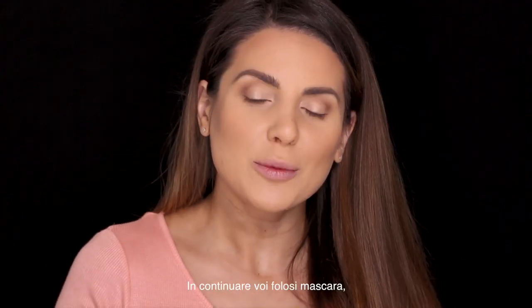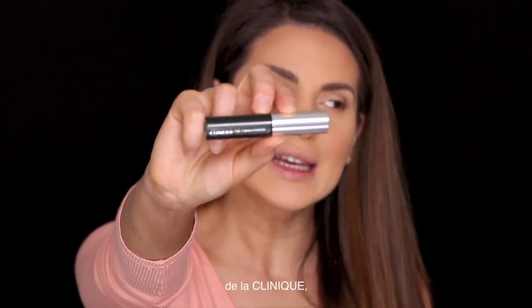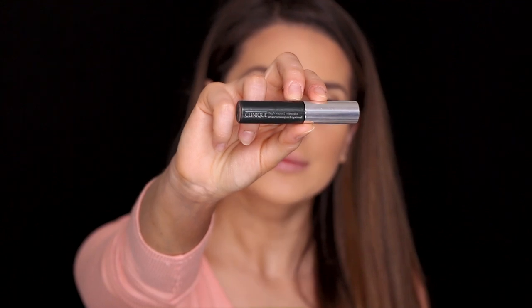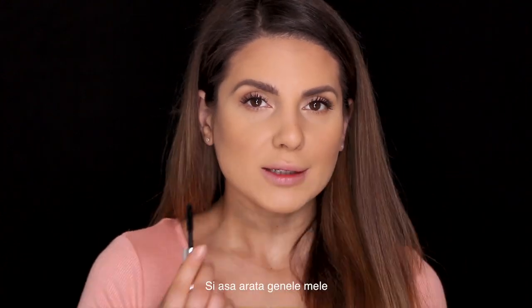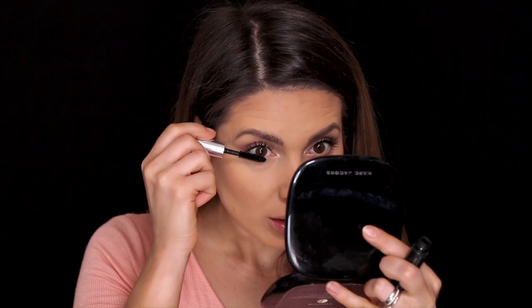Next I'm gonna be using mascara from Clinique — the High Impact mascara. This is just a sample but this is by far my favorite mascara. One coat — this is how my eyelashes look, and then with 2 coats. Now I'm gonna use it on my lower lashes as well. I do zig-zag moves.